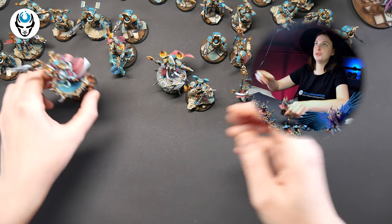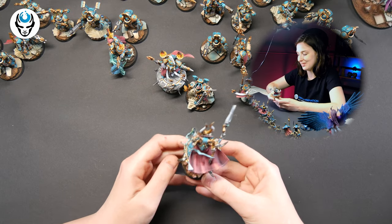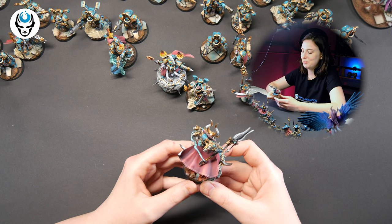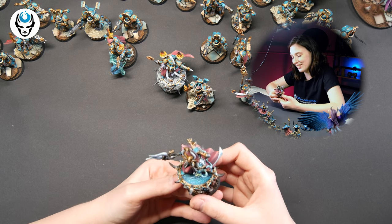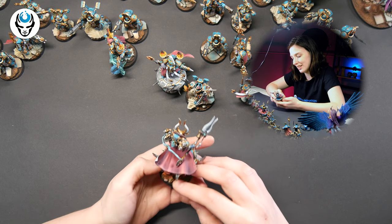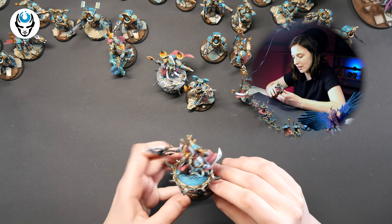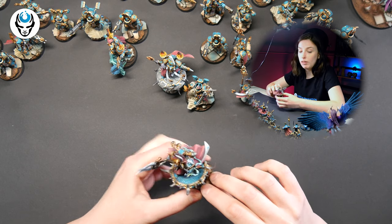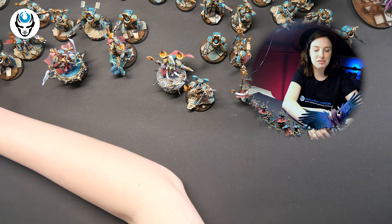Let's check out the beautiful Ahriman. I love this model. The person sitting behind the camera is actually blushing because she painted it — and it is beautiful. I really love it. What a nice freehand! I really like how this disc looks, just lovely and beautiful.